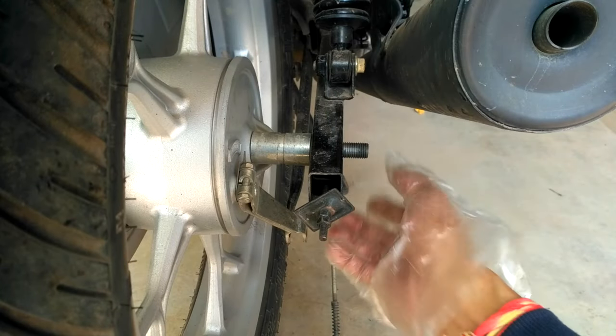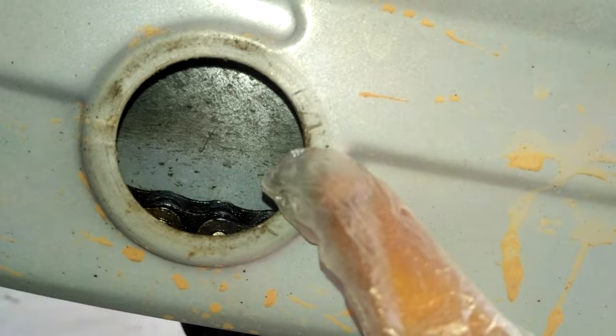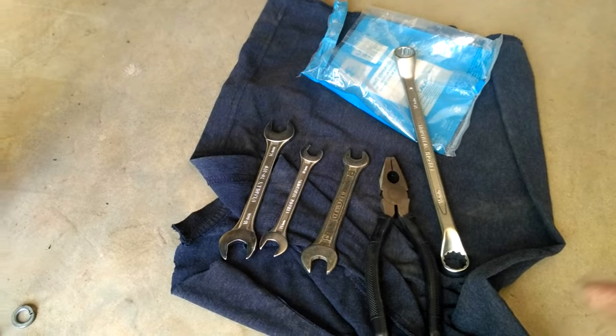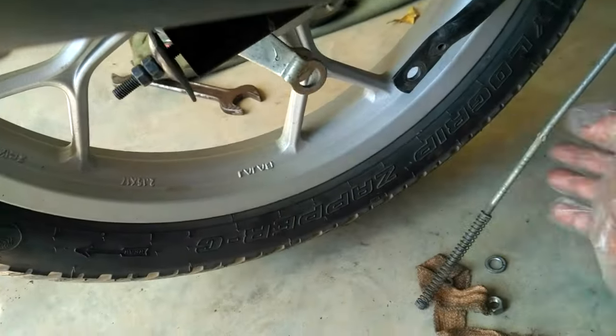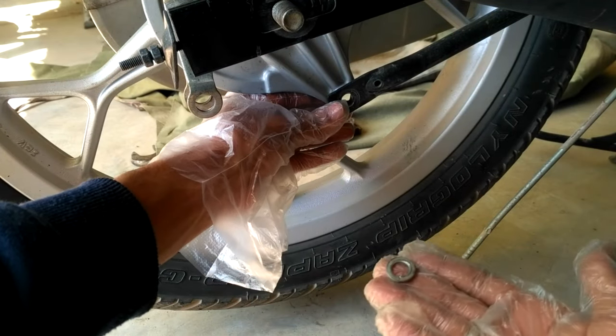The task is not finished yet — you need to adjust the chain. I have already uploaded a chain adjustment video you can watch on my channel. These are the tools I used to fix the brake rod and lever at the rear end. Fix the torque rod first and then move to the brake rod.